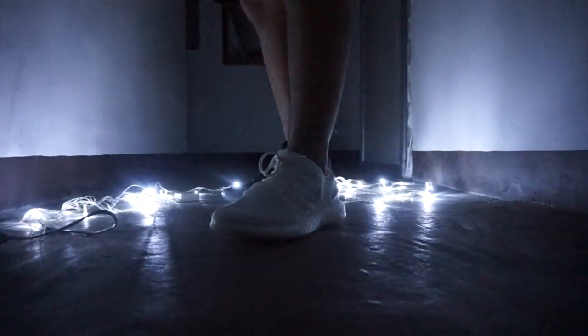Adidas just released two glow-in-the-dark sneakers: the Pure Boost and Hardened iOS.